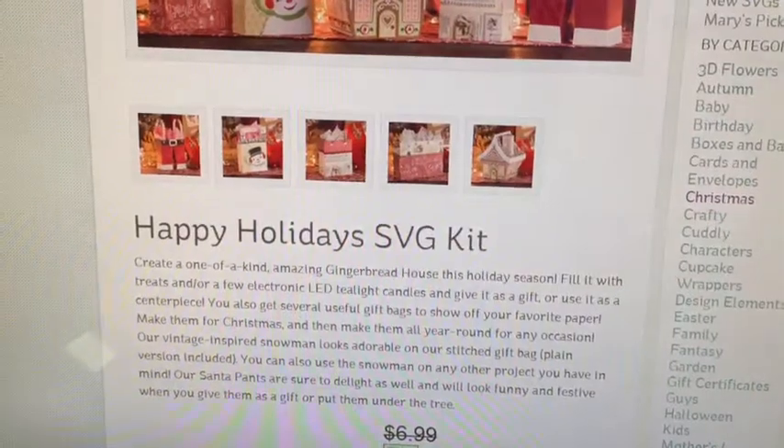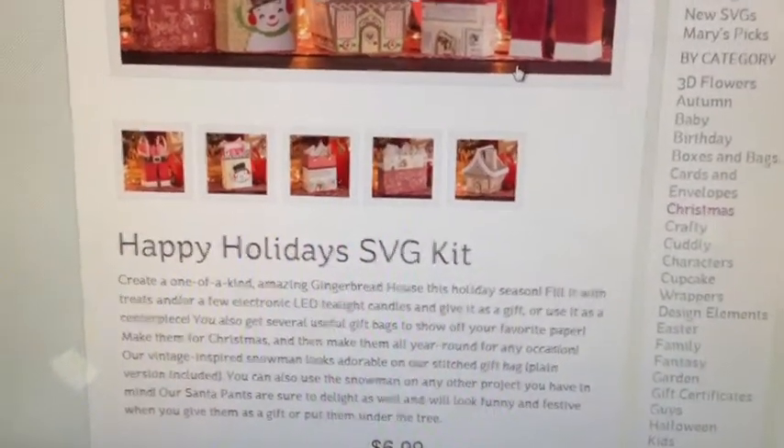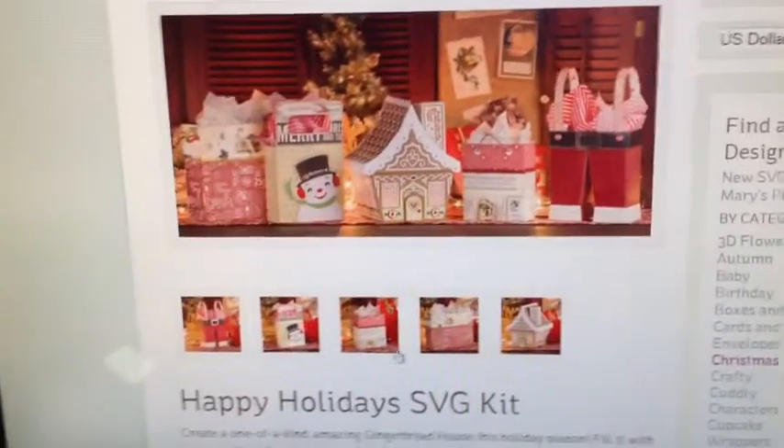Like I said, you get it for free and you cannot beat that. If you have a Cameo with the designer edition, you can cut this out. I'm going to show you what I made from the kit.